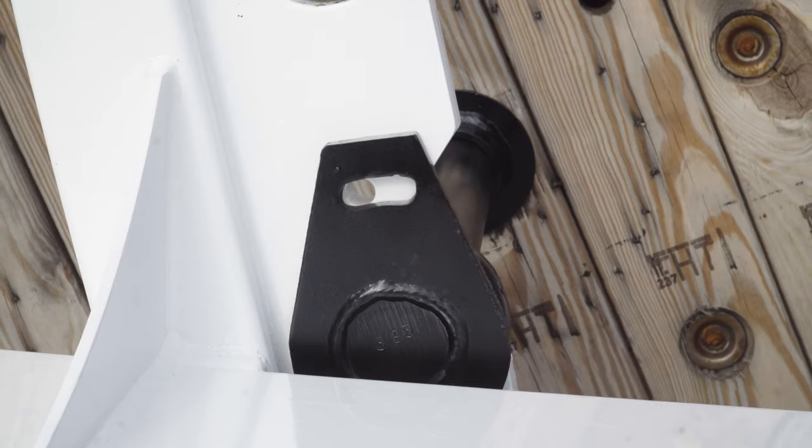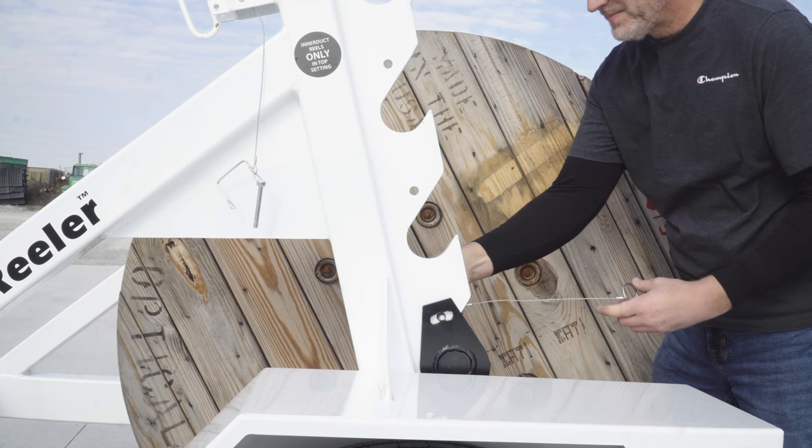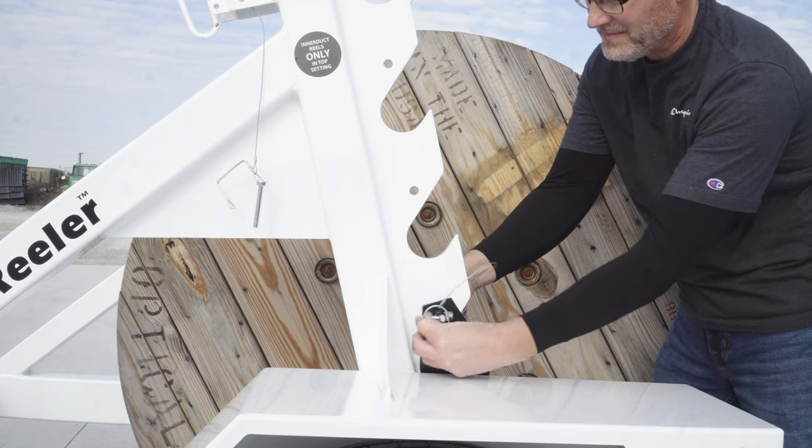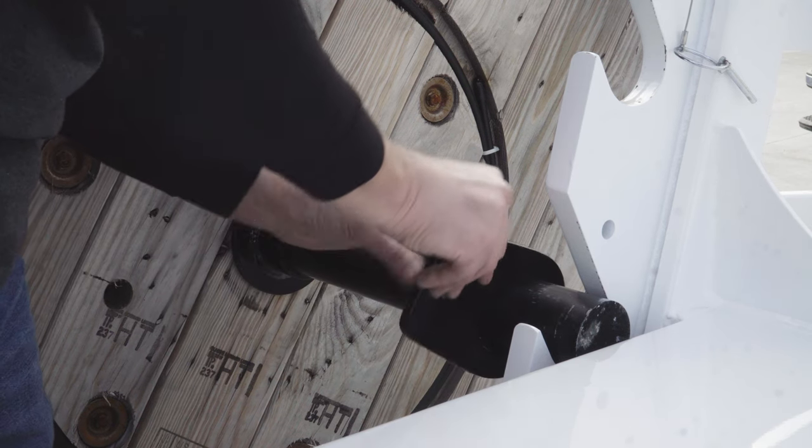Place the spool into the opening of the trailer and position the spool so the spool bar can fit into the highest matching lifting slots on the slide lift. Secure the spool bar on both sides with the PTO pins. Make sure to fasten the end collar with the PTO pin.